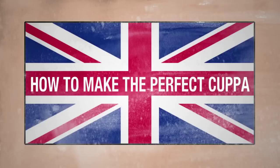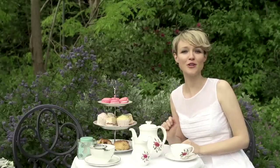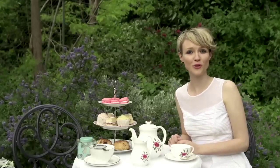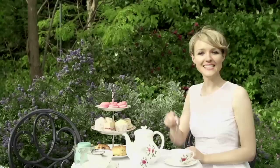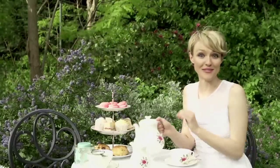How to make the perfect cuppa. Brits take making a cup of tea pretty seriously — so much so that George Orwell even wrote an essay on how to make the perfect cuppa. Recent research says that in order to make the perfect cup of tea, you should use freshly boiled water, which in the UK usually comes from an electric kettle, like this one. Your tea should steep for around two to five minutes, depending on personal preference.